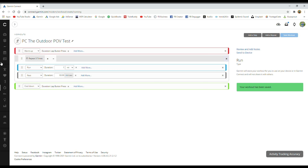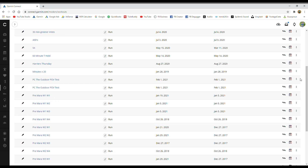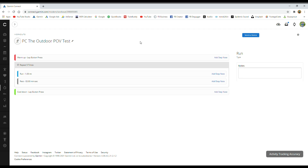Let me go back into the workouts to confirm it's saved — we'll look for the PC version. There are two of them, so I'll delete one to avoid confusion later. Opening it up to double-check: lap button, five repeats, one mile, two-minute rest — that's correct. Now that it's saved, if you have a cable you can plug your watch into the PC and send it via a hard-wire connection. But if you have the app on your smartphone, it should also appear in your smartphone's workouts section.